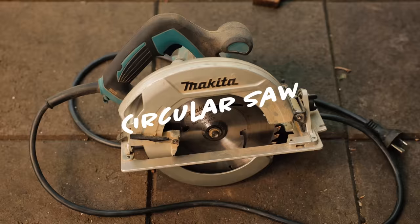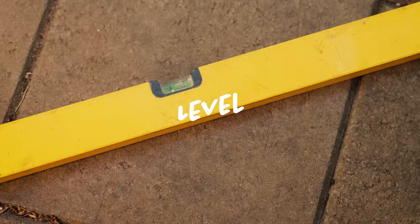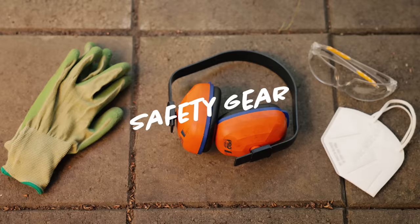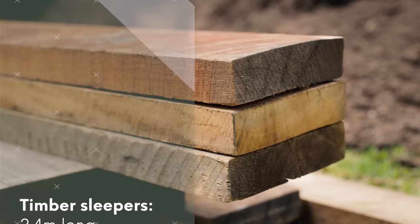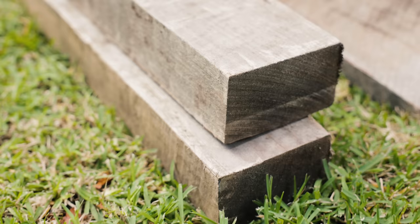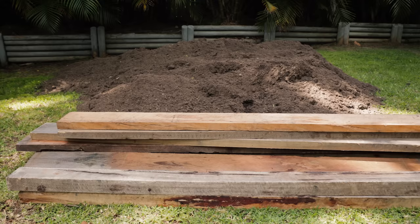The tools I'll be using today are a drill, hex head drill bits, extension lead, circular saw, tape measure, square, hammer, pencil, level, shovel, wheelbarrow, and safety gear. The timber sleepers I've chosen are 2.4 meters long by 200 millimeters wide and 50 millimeters thick, and the supports are 2.1 meters long by 125 millimeters wide and 75 millimeters thick.